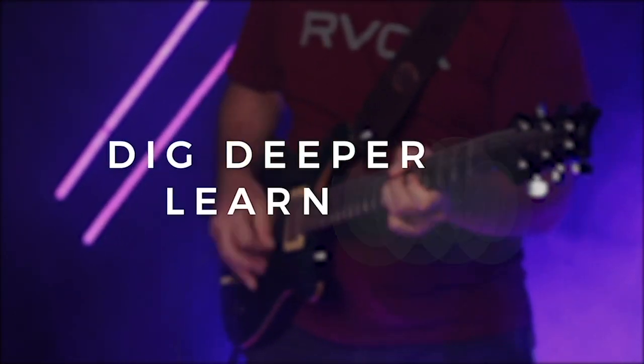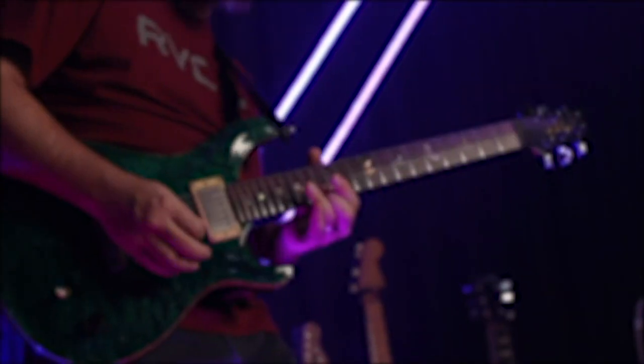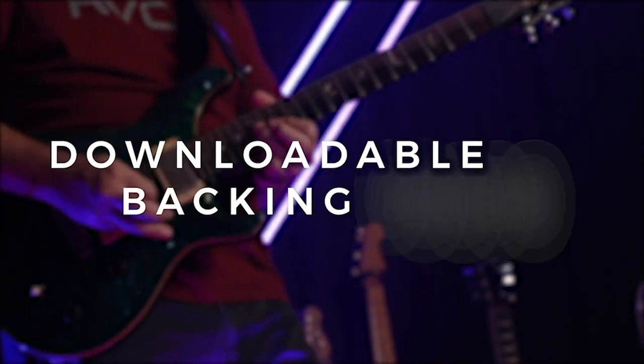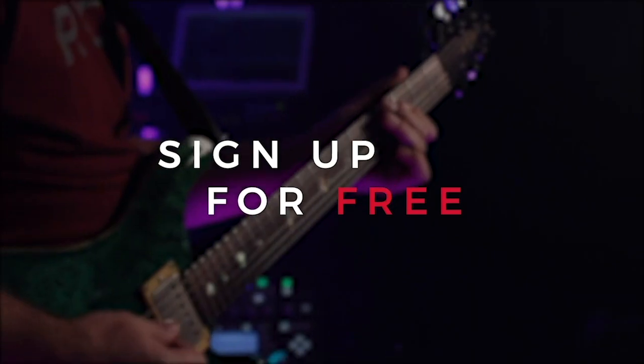Now, this is all just the start of a whole wonderful journey, and if you'd like to dig deeper and learn more about how you can compose these different kinds of parts, as well as get access to the backing track that I used in this example, well, we've got a seven-day worship guitar skills challenge which you can sign up for for free. The link is in the description box.